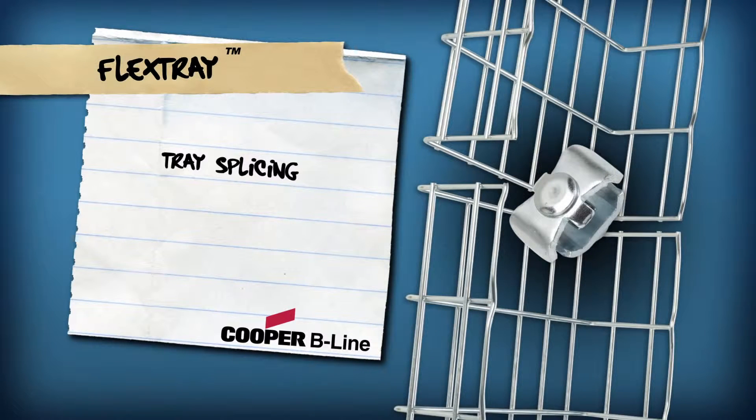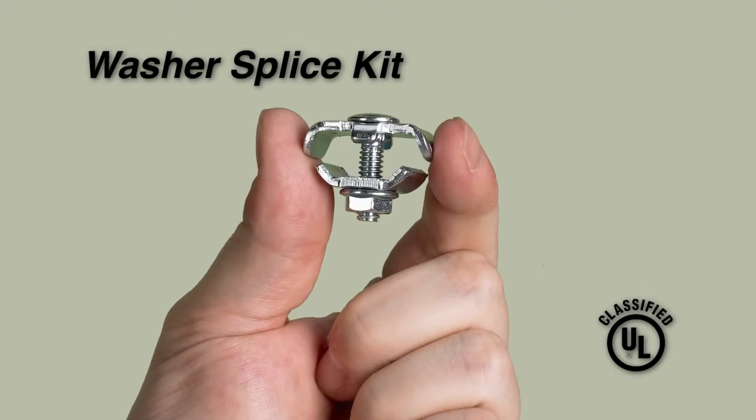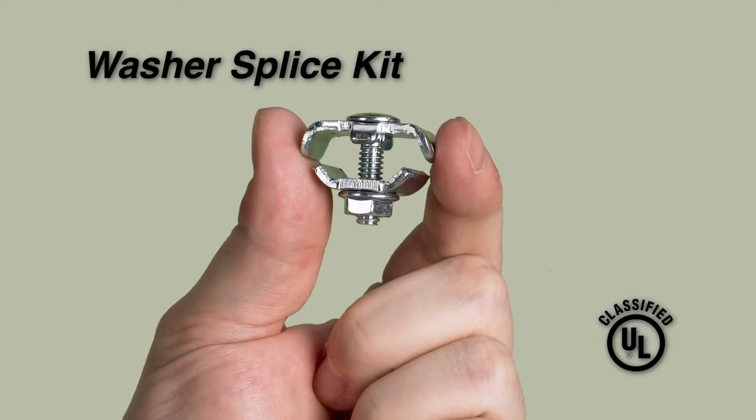Tray splicing. End-to-end splicing of tray is quick and simple with the traditional splice hardware of Cooper B-Line's washer splice kits, where the washer is pre-staked to the bolt to hold it stationary during installation.